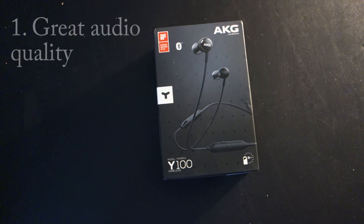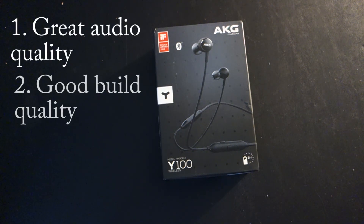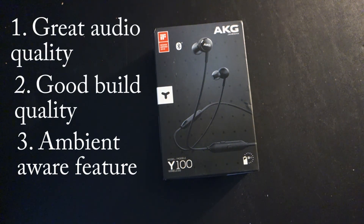Alright, and that's going to wrap up this review. If I'm going to assign a numerical score to these headphones, I'd give them a seven and a half out of 10. I definitely recommend these if you're looking for these type of headphones — they're one of the nicer ones you can get, and they have great sound quality, good build quality, and that awesome ambient aware feature. If you enjoyed this video, thanks for watching and please don't forget to subscribe.